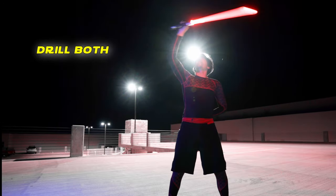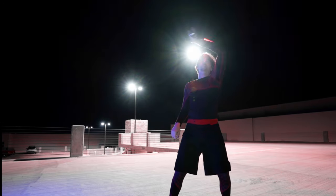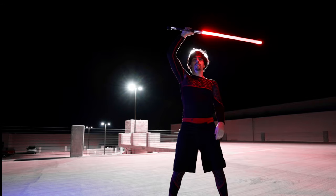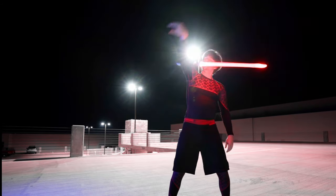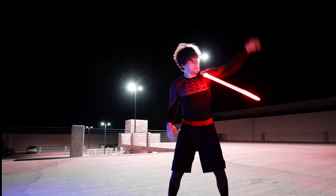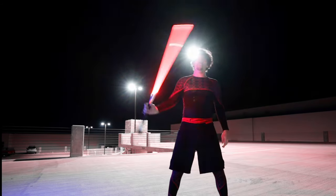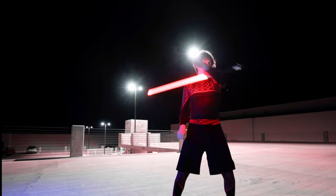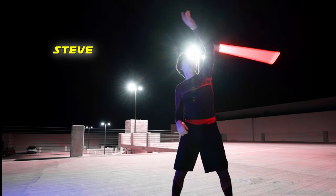Always remember you have to drill both sides — right to left as well as left to right. You should also learn it inverted. Always drill both sides so that you can truly call Steve your forward.